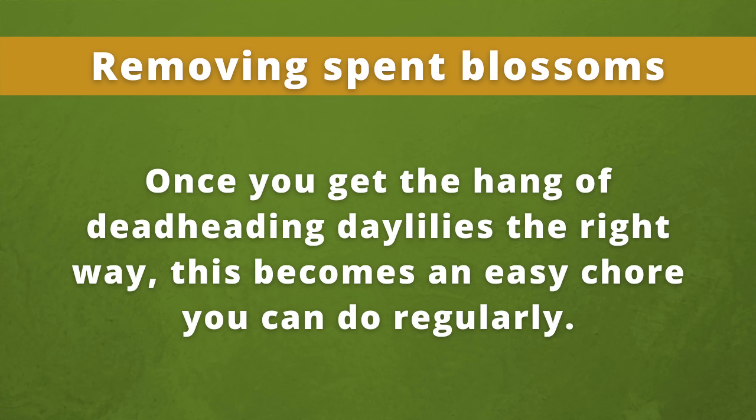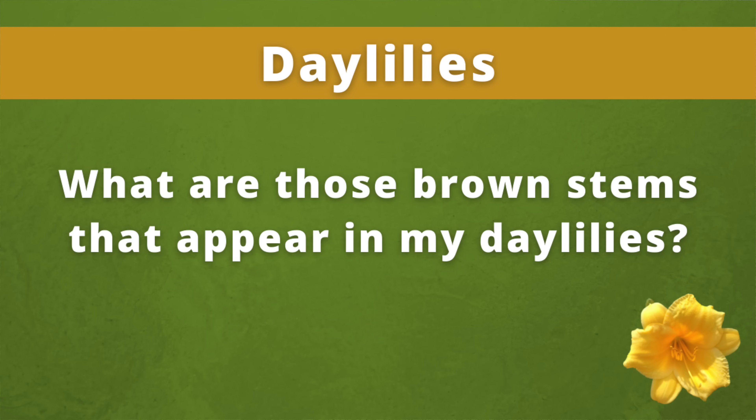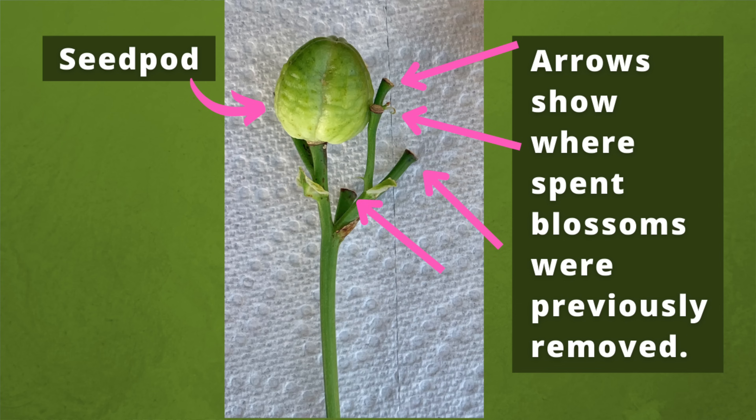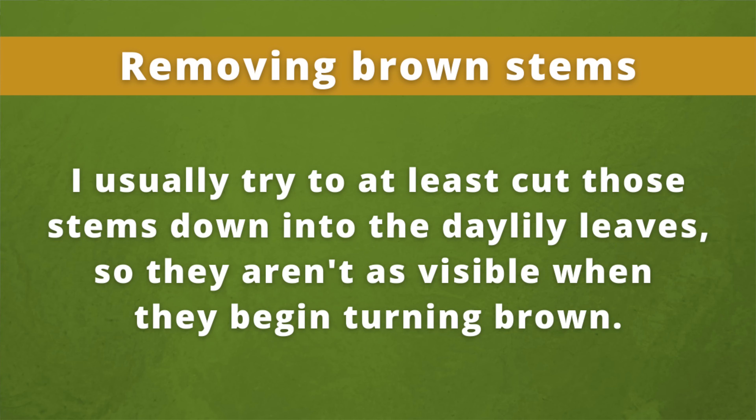Once you get the hang of deadheading daylilies the right way, this becomes an easy chore you can do regularly. And if you deadhead daylilies regularly, you'll prevent those giant seed pods from developing in the first place. Once you snap off the spent blossom with its ovary, a new stem or flower will not form in that exact spot. Instead, once all of the flowers on that particular stem have finished blooming, the stem will just turn brown and die. When you've removed all of the spent blooms on a particular stem, cut back that stem as close to the base of the plant as possible. I usually try to at least cut those stems down into the daylily leaves so they aren't as visible when they begin turning brown.